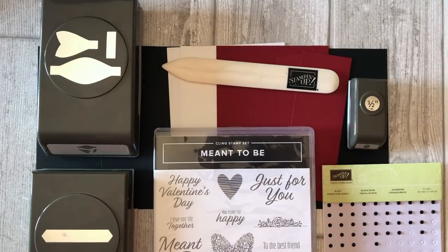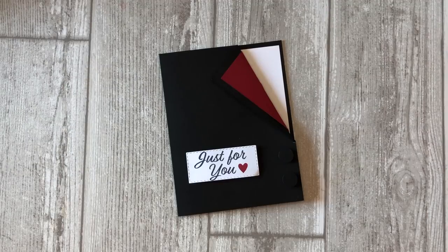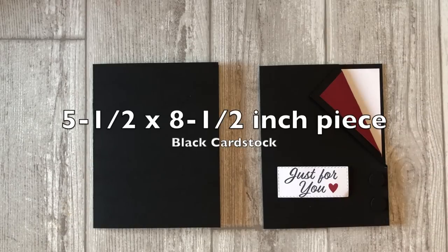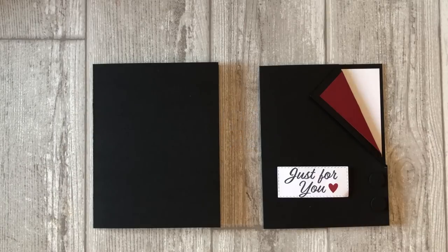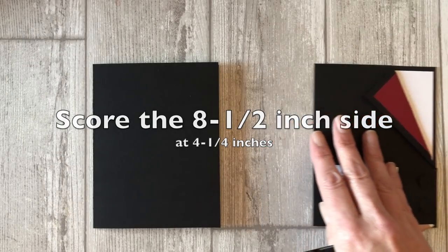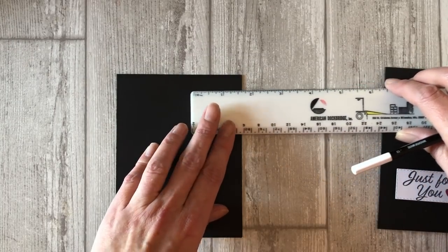Card number one: the quick fold tuxedo card idea. This first tuxedo card is a quick and simple one. You can use this idea to create a tuxedo or a regular masculine style shirt — it's one of my favorites because of the simplicity of it. We will start by creating the base of the card. Cut a five and a half by eight and a half inch piece of black cardstock. Score the eight and a half inch side at four and a quarter inches to create the base of your card. Now grab a ruler and measure one and a half inches across the top of the card front, measuring from the right hand side towards the center.